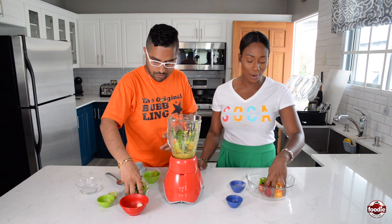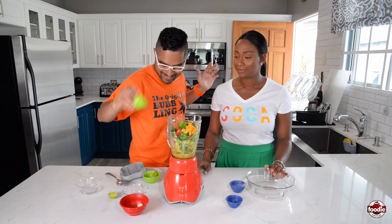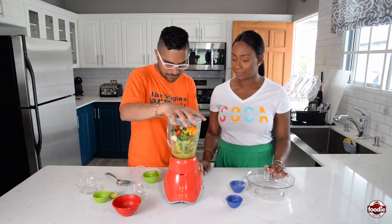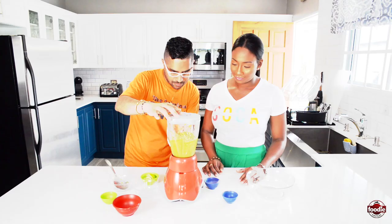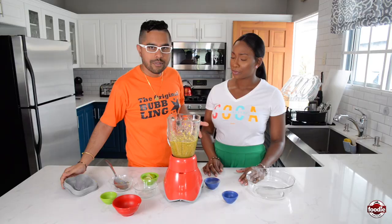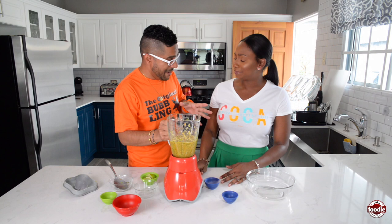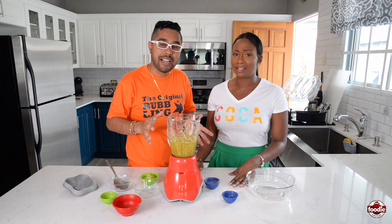We're going to put the rest of the ingredients inside — more peppers. Chef, I can smell it, I can almost taste it! If you have any sinus or nasal problems, you're good to go — make this pepper sauce. The rest of the ginger and garlic inside, then blend it again. I like my pepper sauce with a little bit of character, a little bit of texture — I'm not making soup. That's the real deal right there. Real cooking here.